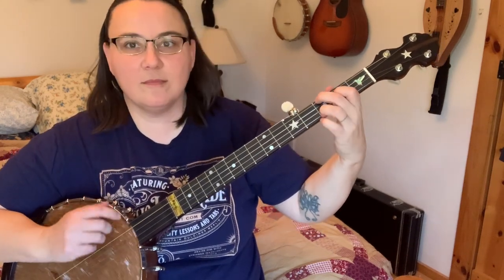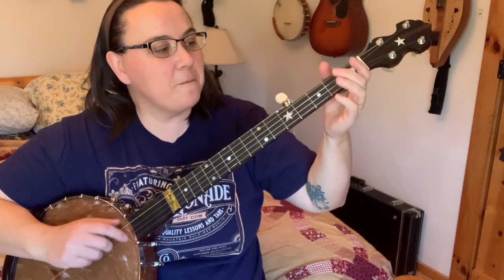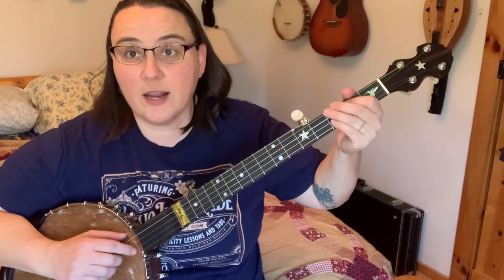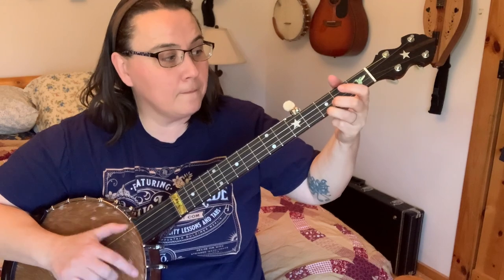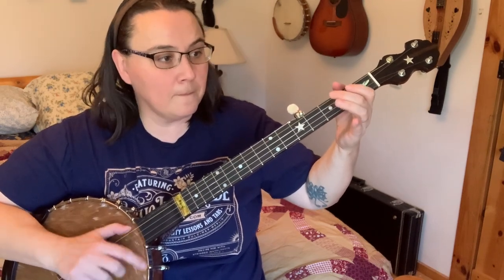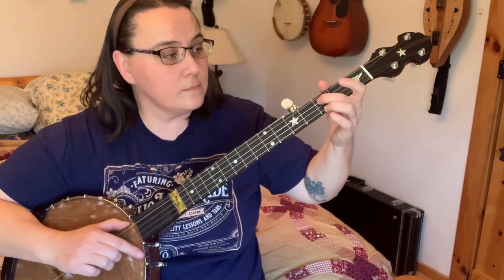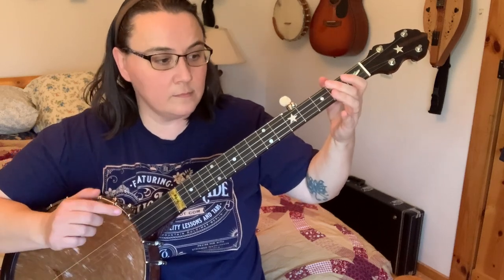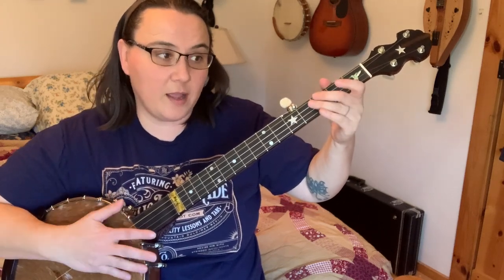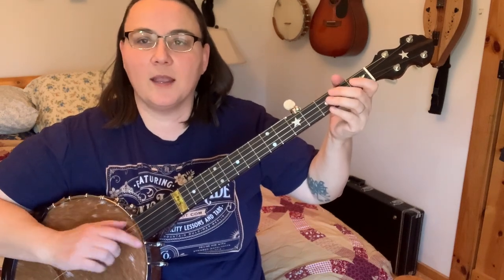You can play it either way. You can embellish the crud out of it — you can add a B part. I like adding the A and doing the B, but in our most basic version we just strip all those embellishments out and play the melody, and it's beautiful.